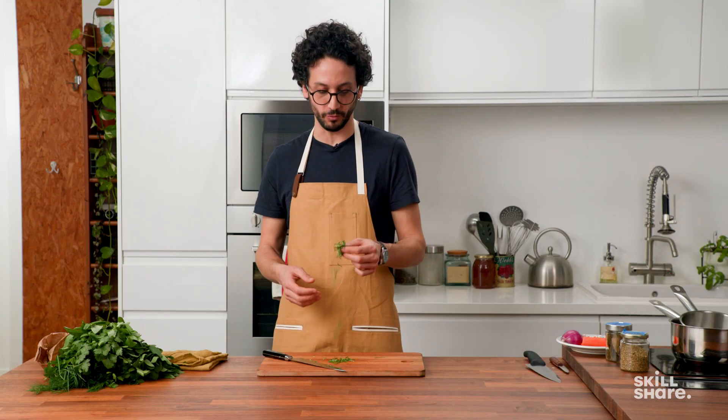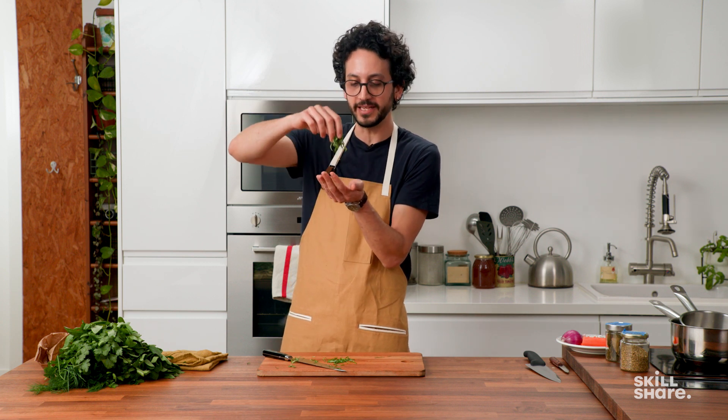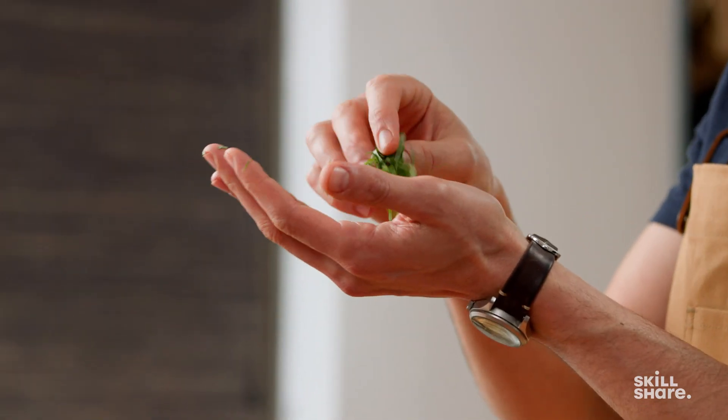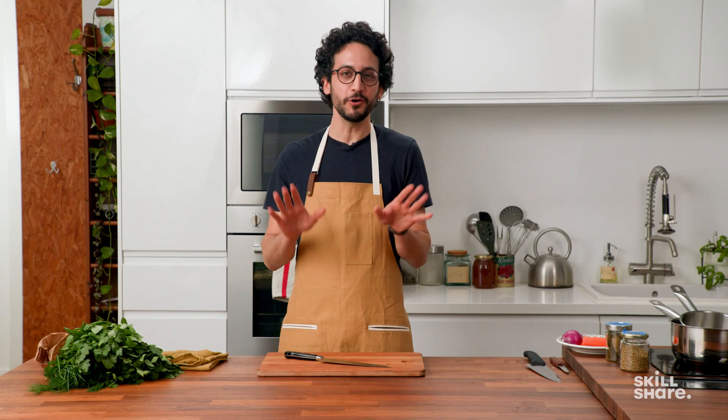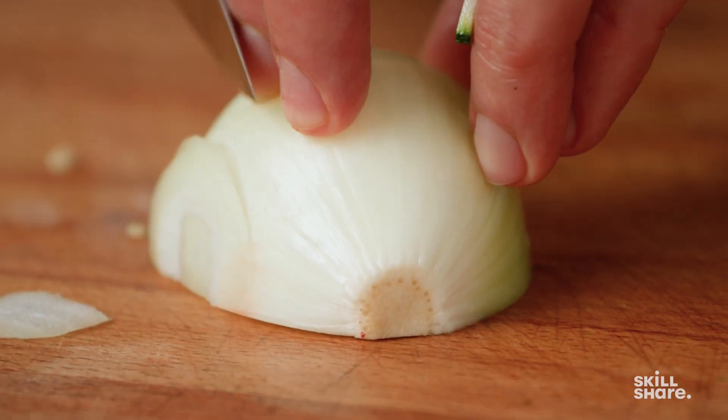I was very careful for one specific reason — this technique is used for finishing touches. You want to sprinkle these on top of a beautiful pasta dish, for example, and that's why you want them to be intact. Now you know how to use a knife the good and safe way. Thanks for joining me for this lesson.